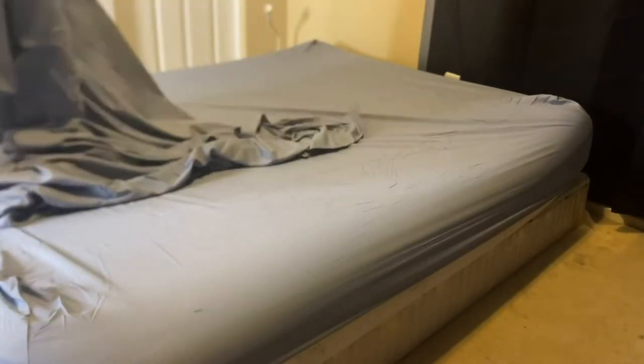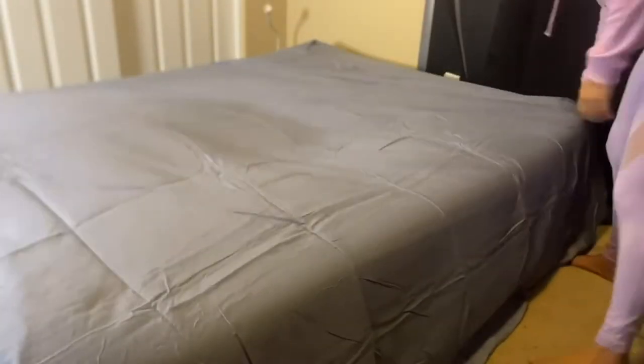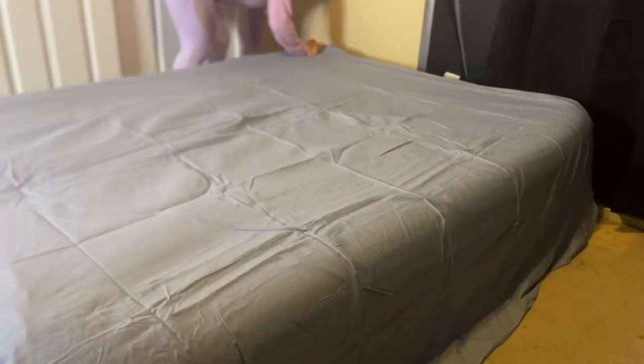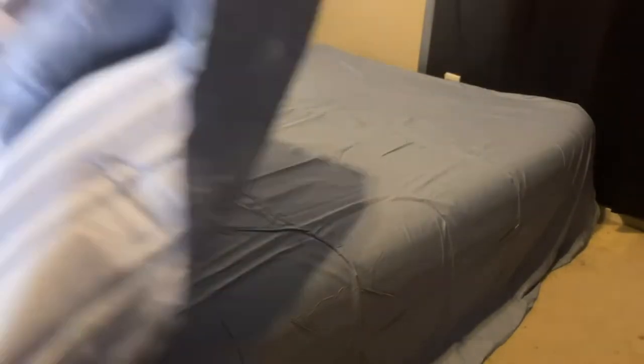The fitted sheet fits deep mattresses up to about 14 inches, which makes it much easier while you're making your bed. It has a very sleek look — I kind of get a beachy vibe from it. It's simple but still has a little bit of a design with the stripes.